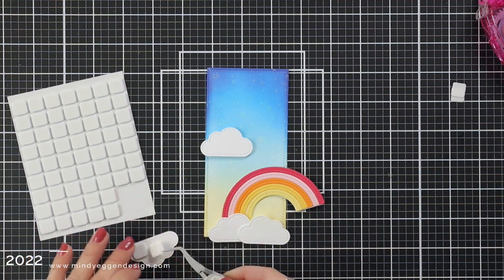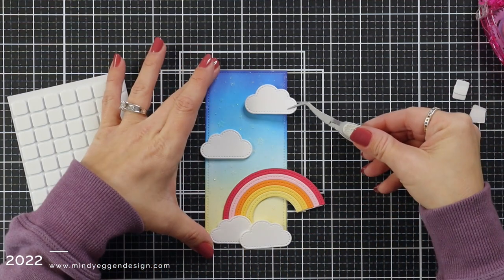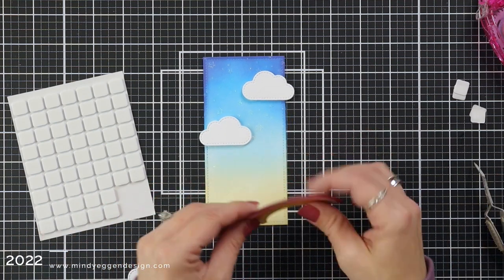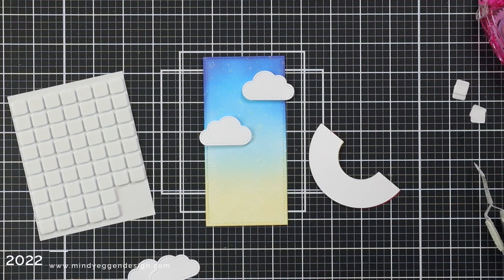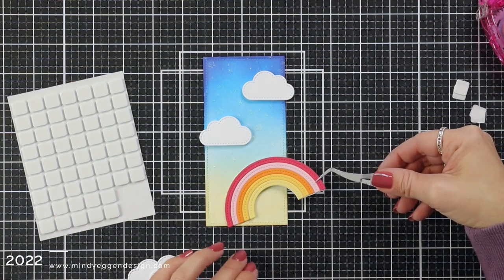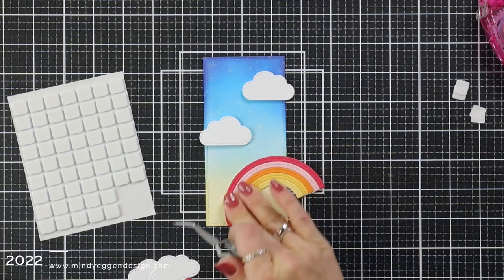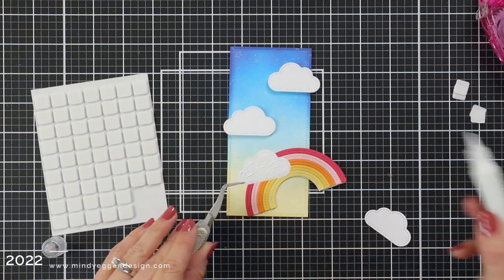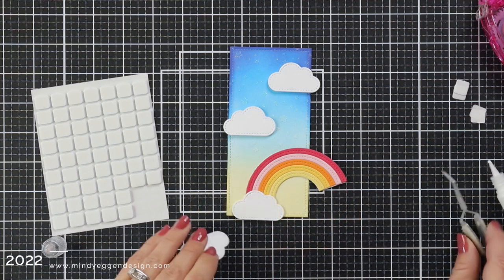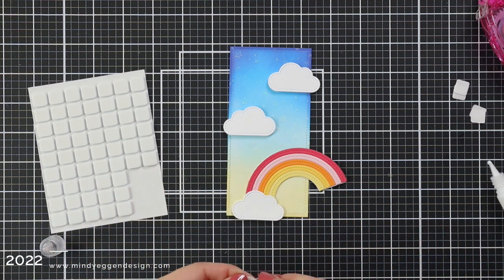Also on the Stitched Rainbow die are some clouds. So I die cut a few of these out of white cardstock, and I'm adding them to the top of my card, hanging off of the edges with foam tape. I'm going to add my rainbow down towards the bottom using my liquid glue, and notice I have it hanging off of the card. I love the look of having things hanging off the edge. Then I can layer on those clouds at the bottom — the first one added right to the top of my rainbow with liquid glue.